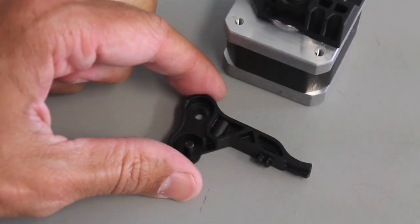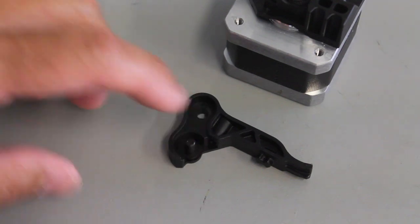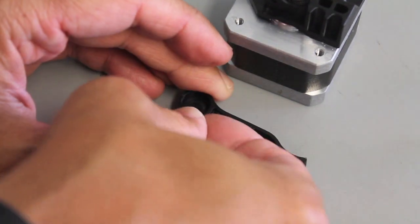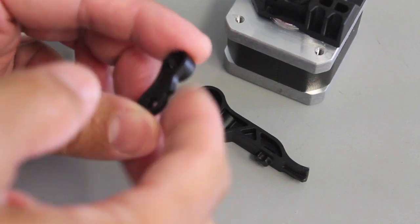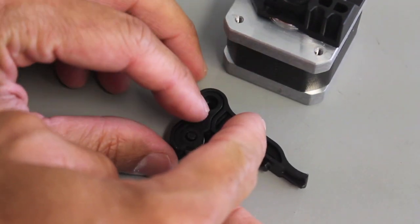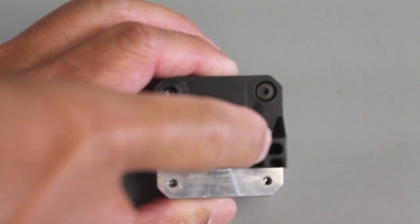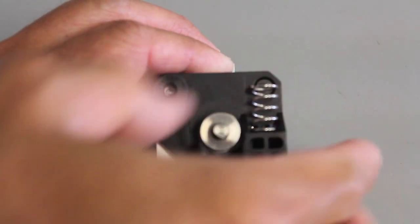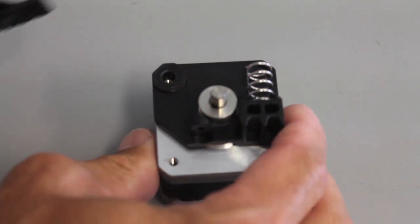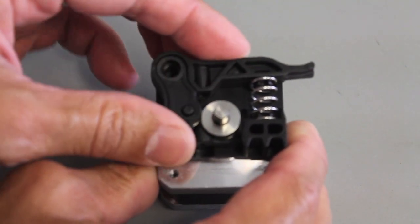Now we're going to use the bearing arm that was provided in the kit and the bearing. Make sure the post is facing upwards. We'll put the bearing cover into place and it should just fit in there nicely like a puzzle piece. You'll notice a little knob sticking up. Then we'll put the bearing arm so this knob goes into the top of the spring.